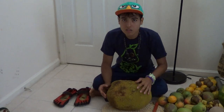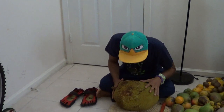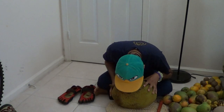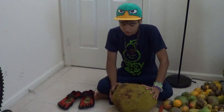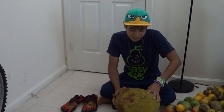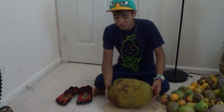Once a jackfruit is approaching the ripe stage it will smell quite good — quite fragrant and pleasant. When you smell it, it should smell really, really good. It should be the best smell of any fruit; I love the smell. It should be the best smell you ever smell.